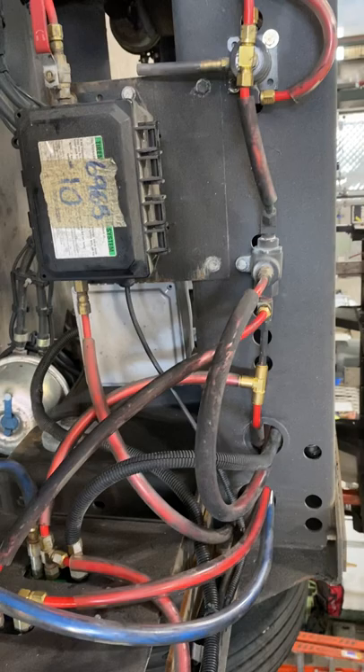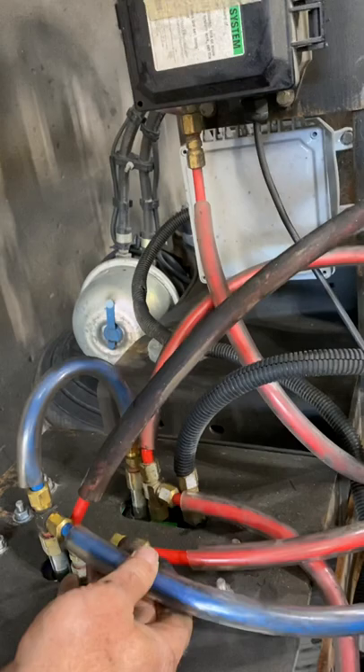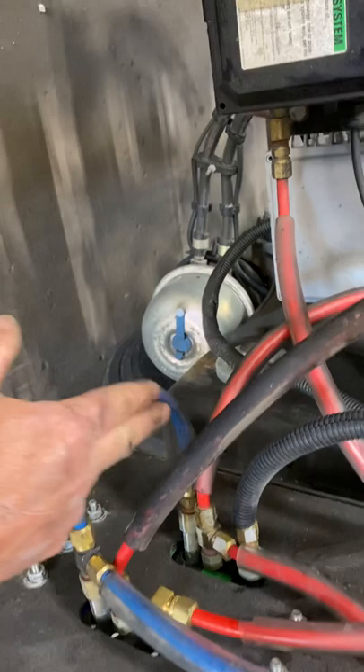It looks a lot cleaner now than what it did. I'm going to tell you where these lines go. We also ran blue — blue is always your air in. This whole trailer was done in red, so naturally this blue line goes to a pressure protection valve, and then we traveled it through basically the bottom. That's the air to feed both the valves.